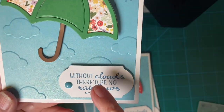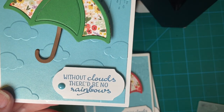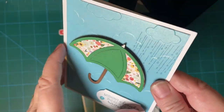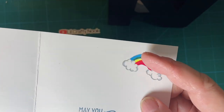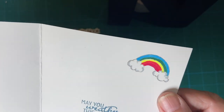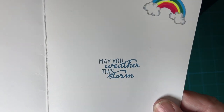This is my sentiment from the set, and I popped that up on the roll tape, only it wasn't quite as tall. On the inside, here's my little rainbow — I colored it with my alcohol markers. I don't know if you can see the shine on the clouds, but I did use Wink of Stella for that. And there's my sentiment on the inside.